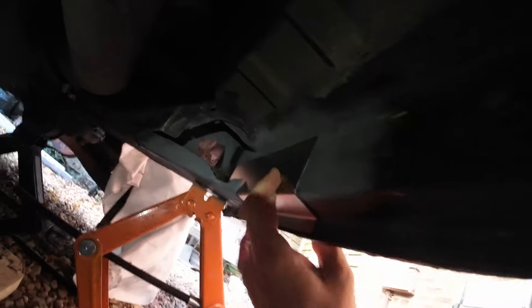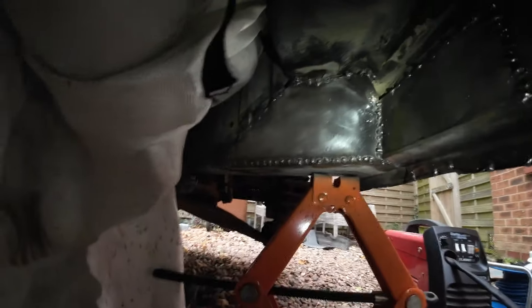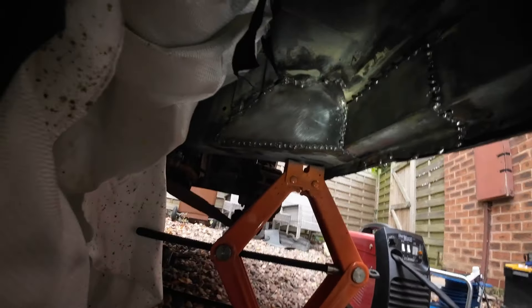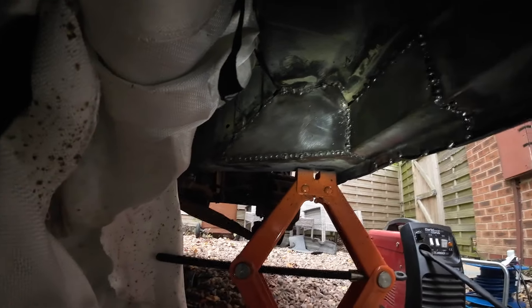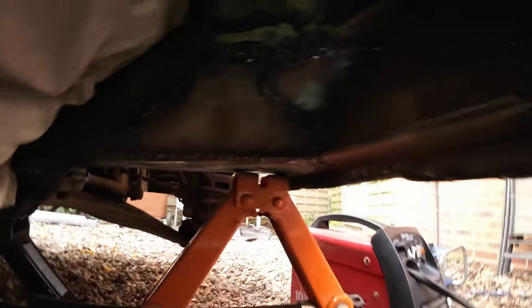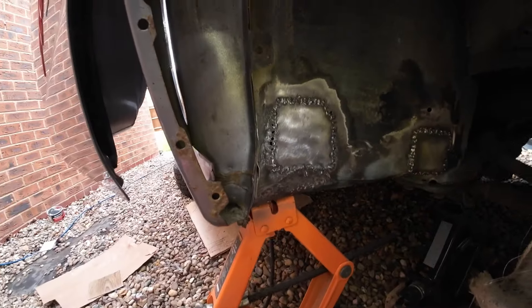Everything's sprayed in a grey weld-through primer. I've already started welding - I've had to jump ahead as I'm at a bit of a time constraint. This is going pretty well. You'll notice on the left hand side that white blanket thing - that's actually a fire blanket. I'm just covering up all the plastic hoses which are really close by, so the welder doesn't splatter onto them.